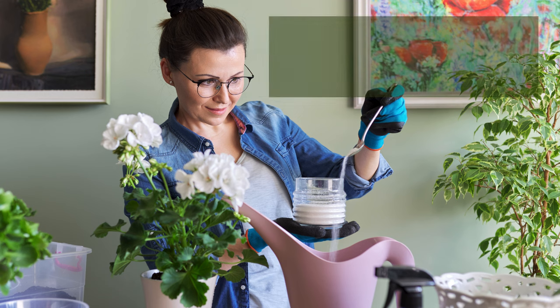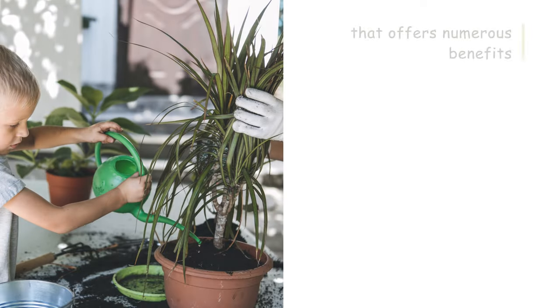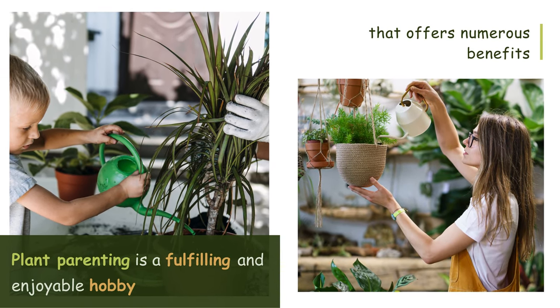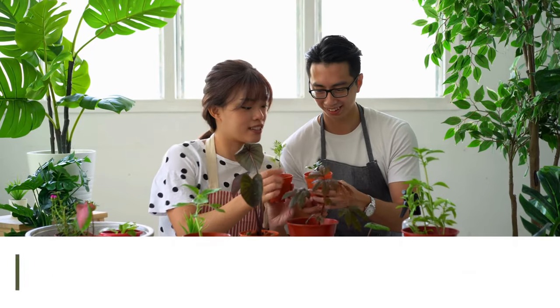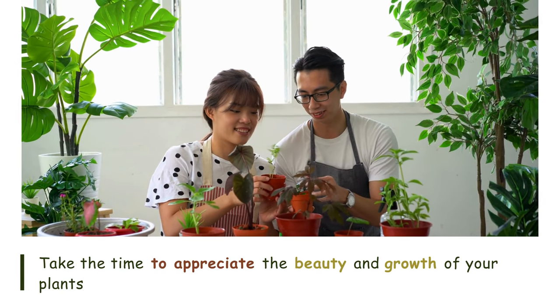Tip number twenty-five: Enjoy the journey. Plant parenting is a fulfilling and enjoyable hobby that offers numerous benefits, from purifying the air to reducing stress. Take the time to appreciate the beauty and growth of your plants, and enjoy the journey of nurturing them to their full potential.